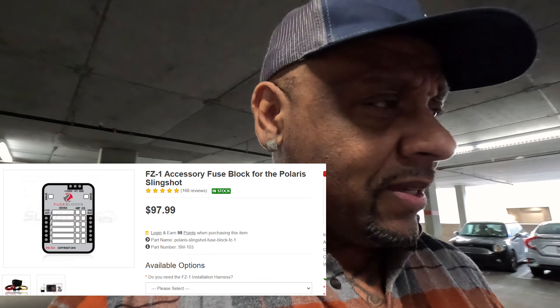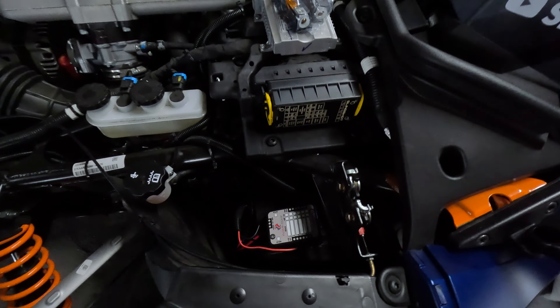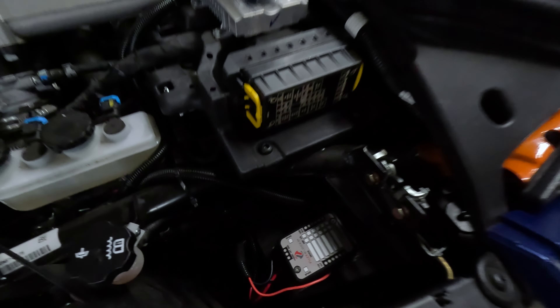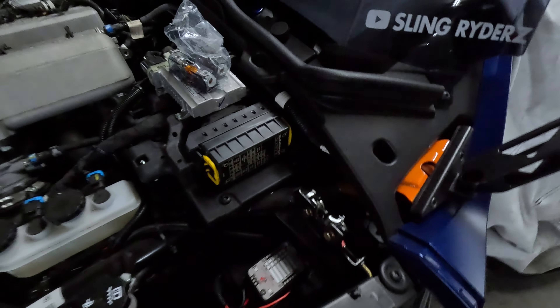This was, I believe, 99 dollars. It's a solid, secure little unit. Now whenever I want to add anything — interior LEDs, strobes, anything — I just go straight here and get a 12-volt hot constant or a 12-volt hot switched, straight from the battery. I don't have to worry about my internal wiring, fuses, going under panels, any of that stuff. For the ease of use and the peace of mind knowing I'm not gonna blow anything out, it's well worth it.